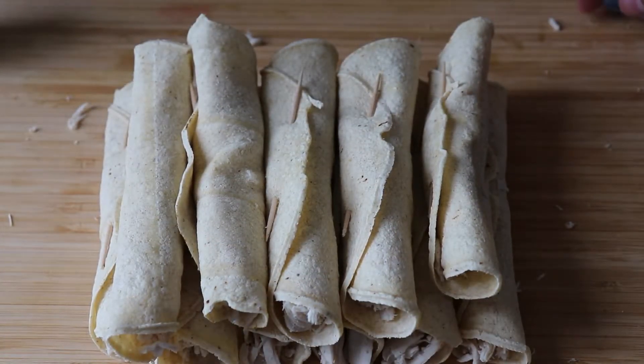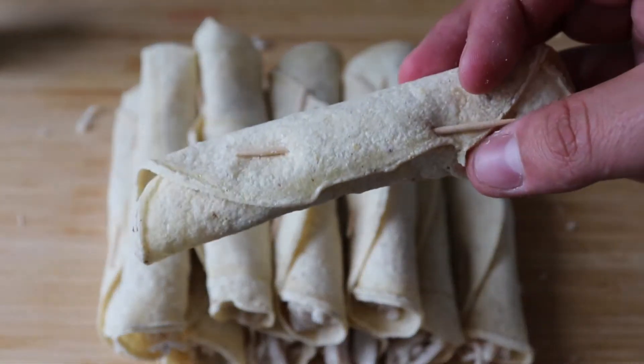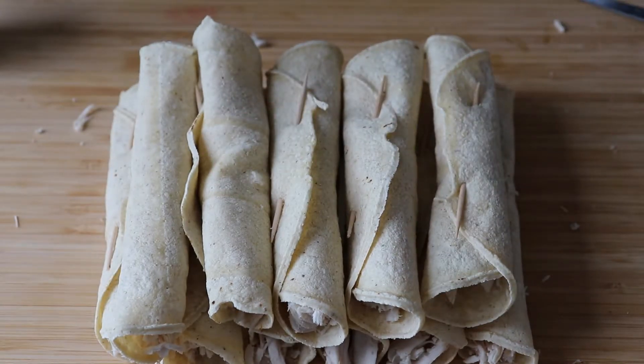This is the result, and at this point you can put these in the fridge or freeze them — you can do whatever you want and they will be fine because we're going to deep fry them. So if you make these a couple of days or one day before you're going to use them, this is the moment to store them.